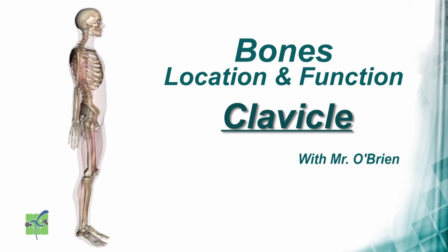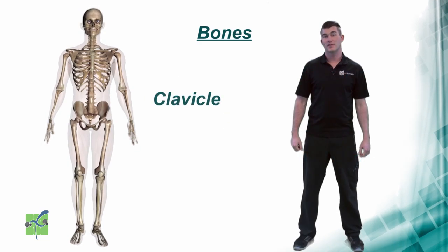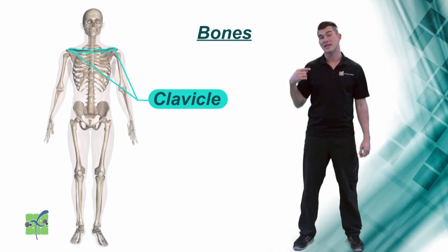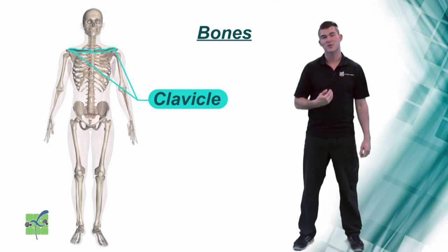Clavicle. The clavicle is located on the top front of the chest and connects the shoulder and the arm to the chest.